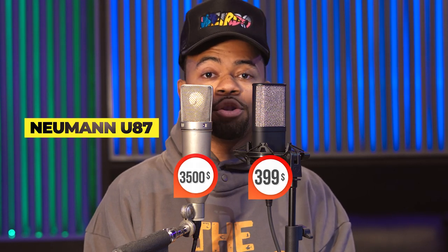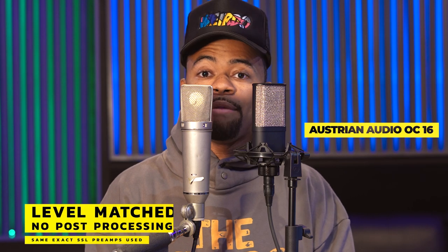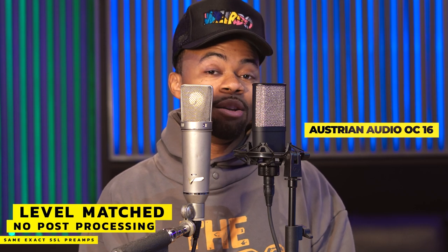Right now what we're going to do is have a shootout — a test — with the Austrian Audio OC 16 and a vintage Neumann U87. Right off the bat, what I really notice is that the OC 16 has a lot of body.